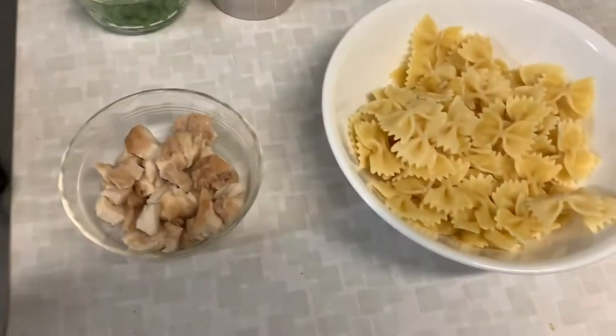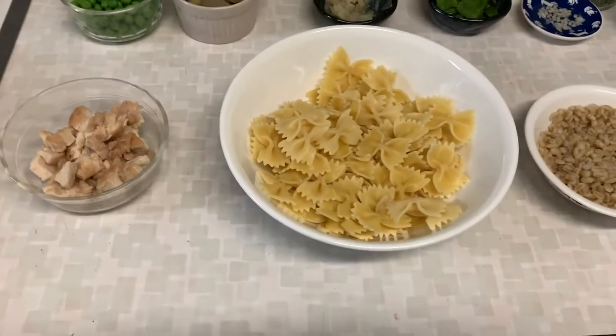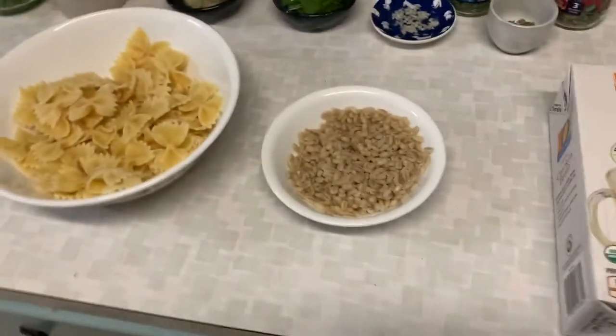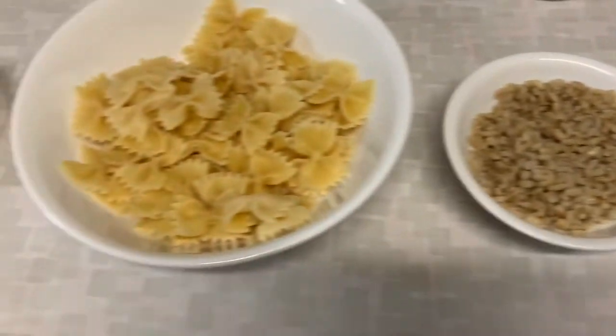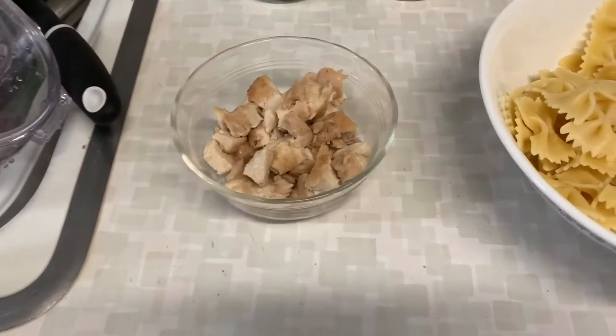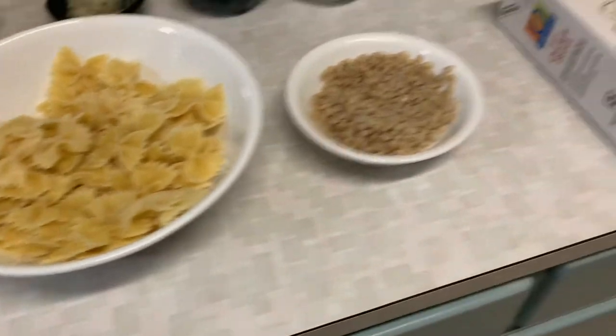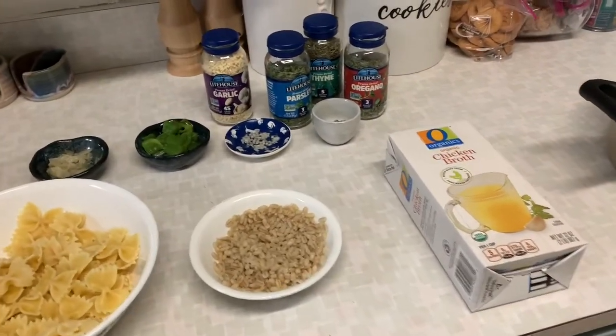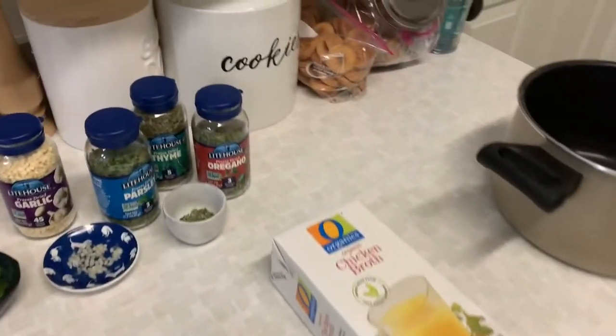I want to start with my base stuff. I've got chicken broth, barley, some kind of pasta, and some grilled chicken. I pre-cooked all of this so that we can make our soup a lot quicker. And we're going to just stick it in the pot.